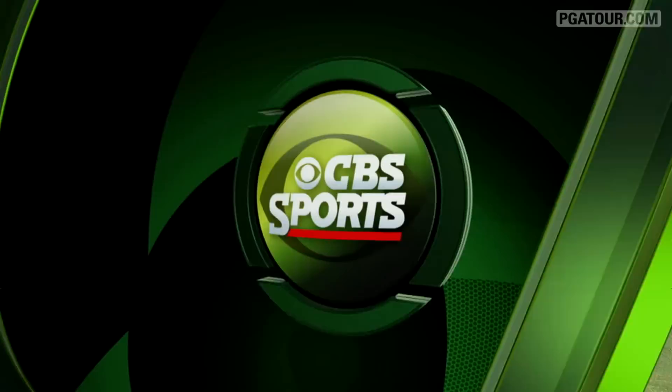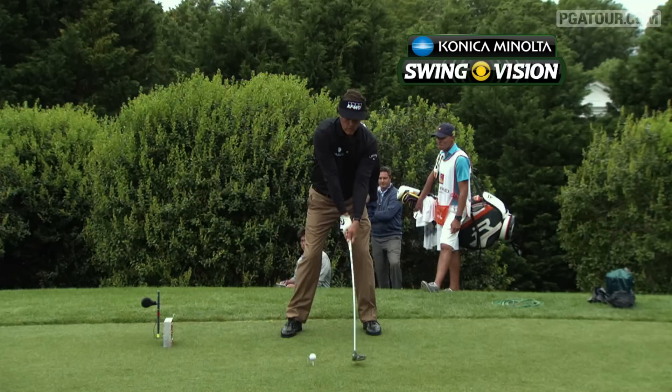Safely in the fairway, and Ian takes a look now at an earlier swing by Phil Mickelson, with the help of our Konica Minolta BizHub swing vision camera.